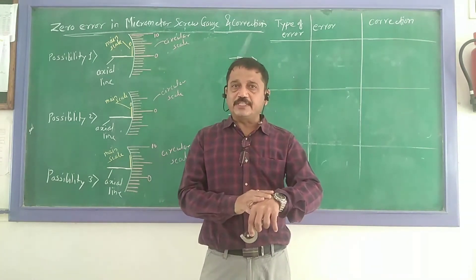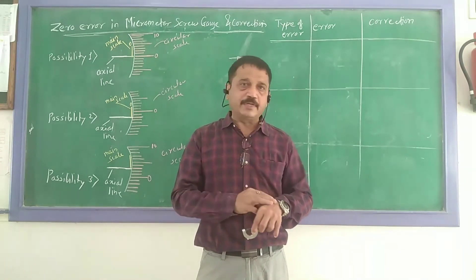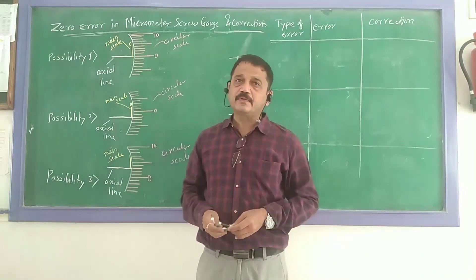Suppose my wristwatch is lagging behind by two minutes. That means the error is negative. In that case I will add two minutes to get the exact time. Similarly, let us apply this to the micrometer screw gauge.